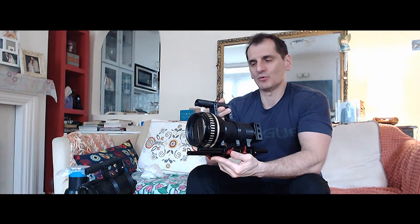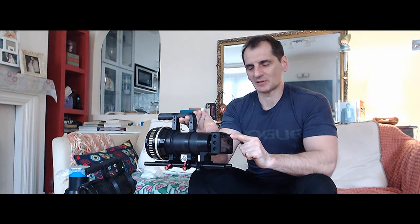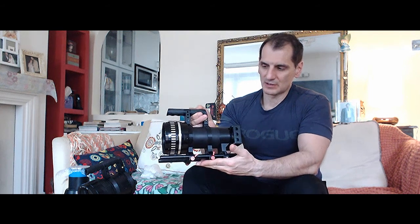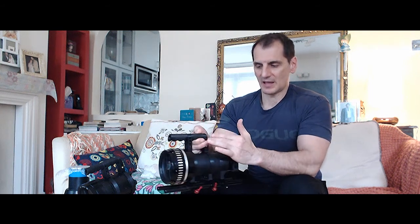What we have here is a Meopta Anegon Czech anamorphic movie lens attached into the enclosure with a Panasonic 4K 18 megapixel camera. The setup consists of the lens, enclosure, camera, rails, and the handle itself.